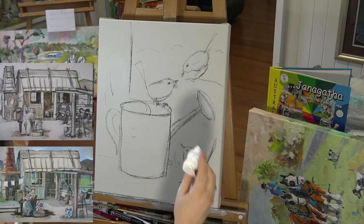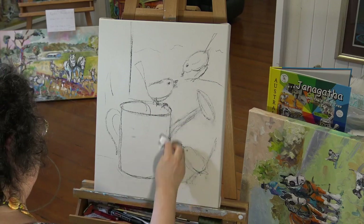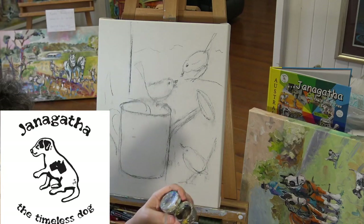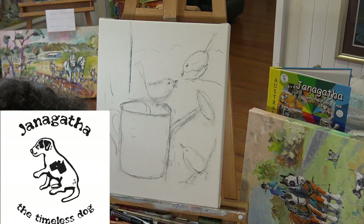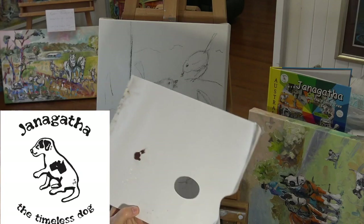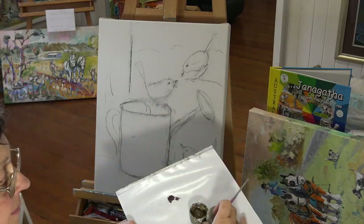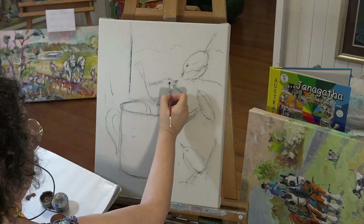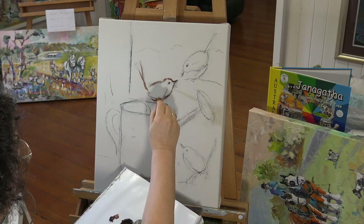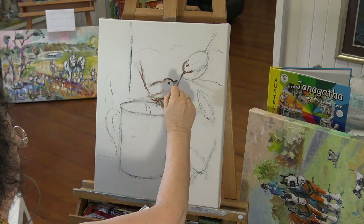Now I'm using Liquin. First of all I'm dabbing off with a dry tissue, just taking off the excess charcoal that I don't really need. Then with a paintbrush — I use a number one watercolour brush — I'm going to be dipping that in Liquin, which is a fast drying medium. The colour I'm going to be using is Raw Umber. If I was working in acrylics, that would just be some acrylic paint and I'd be using water to make the paint flow. Here I'm using the Raw Umber and wetting the brush with a little bit of Liquin. The Liquin will make the design dry in about 15 minutes, which is really, really quick for oil painting.